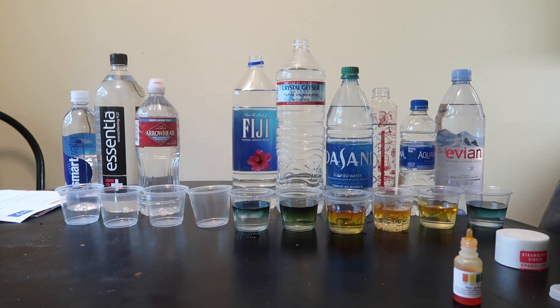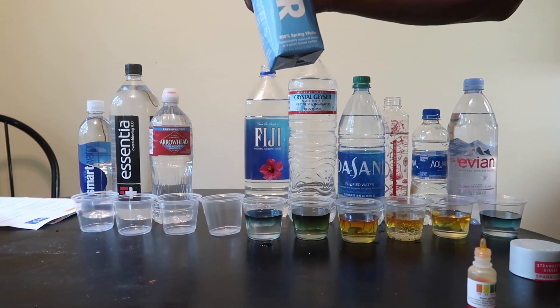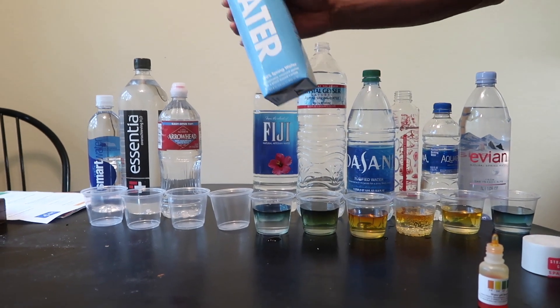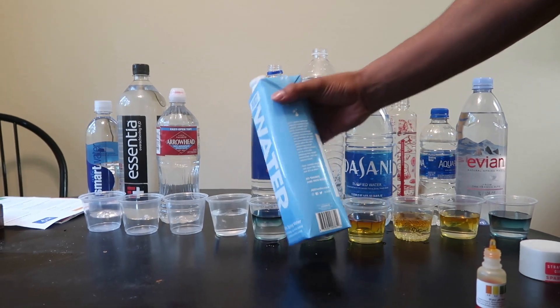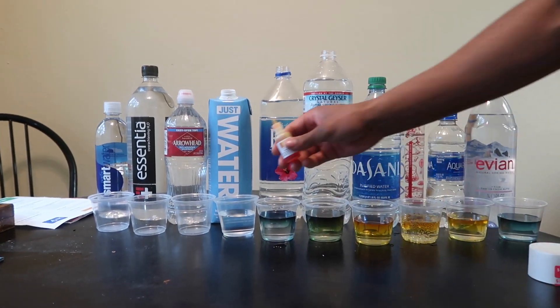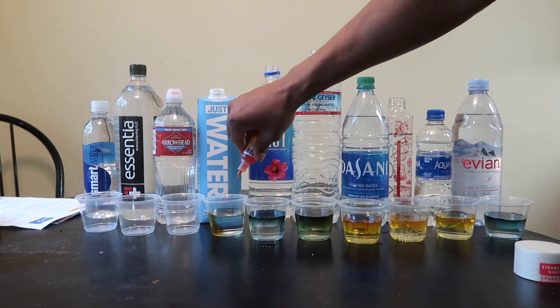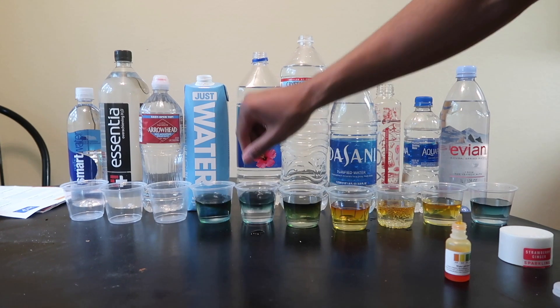Then the GIST water — this is probably good too because it's spring water. Is that the water that Will Smith owns? These are all neutral.